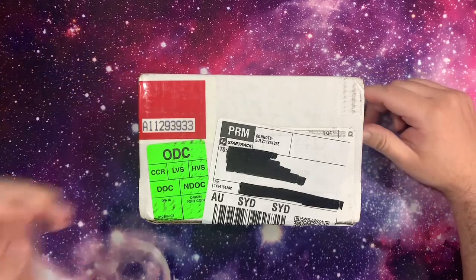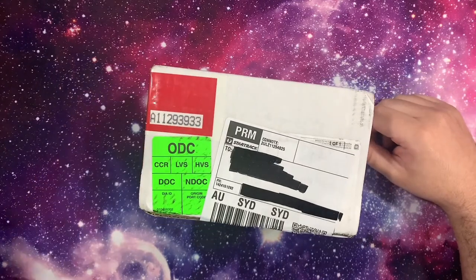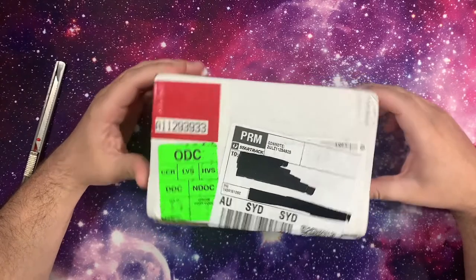Hey guys, Dan the Cardman back again with another mail day. This one should be fairly interesting — it's a lot of cards that I sent off to HGA for grading.